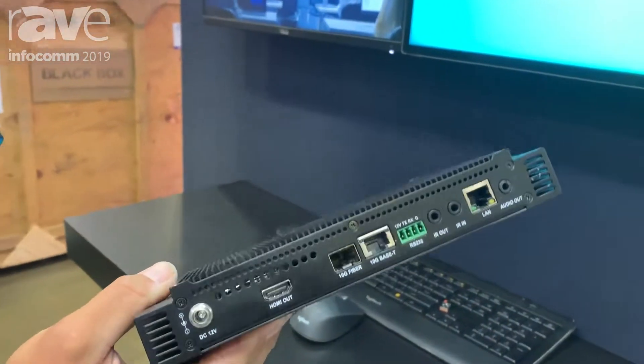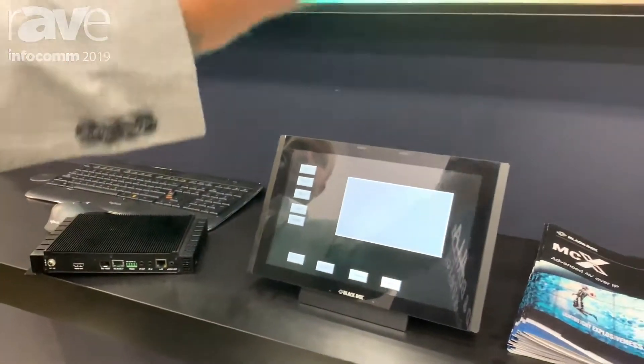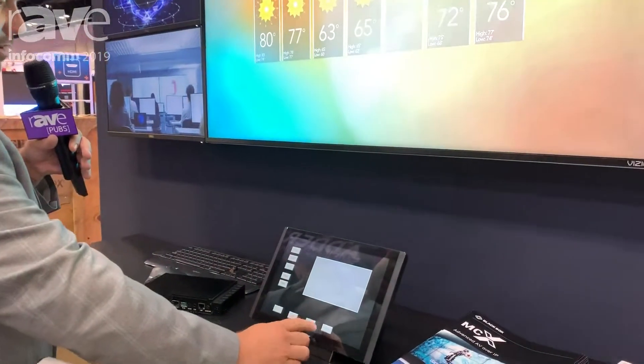With the S9 we offer full scaling, so we can do not just direct point-to-point connections — we can do multi-view layouts as well.